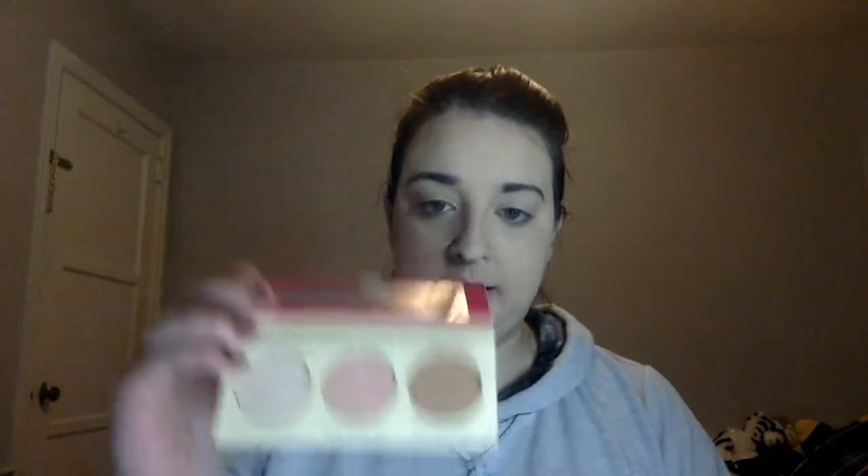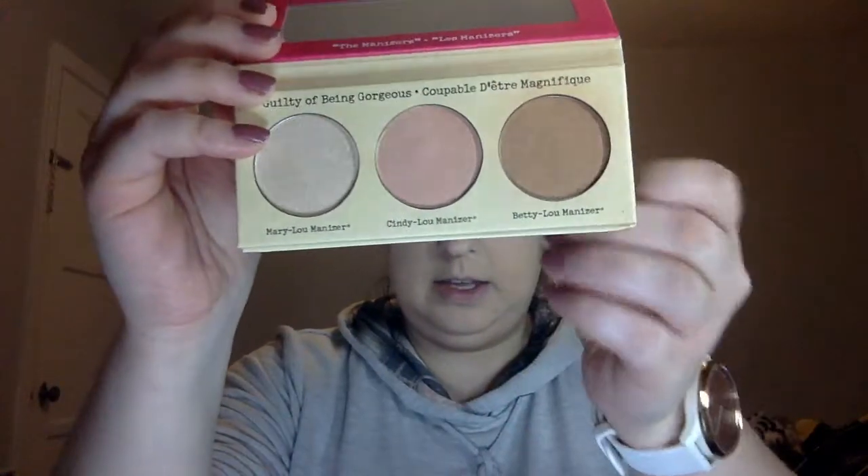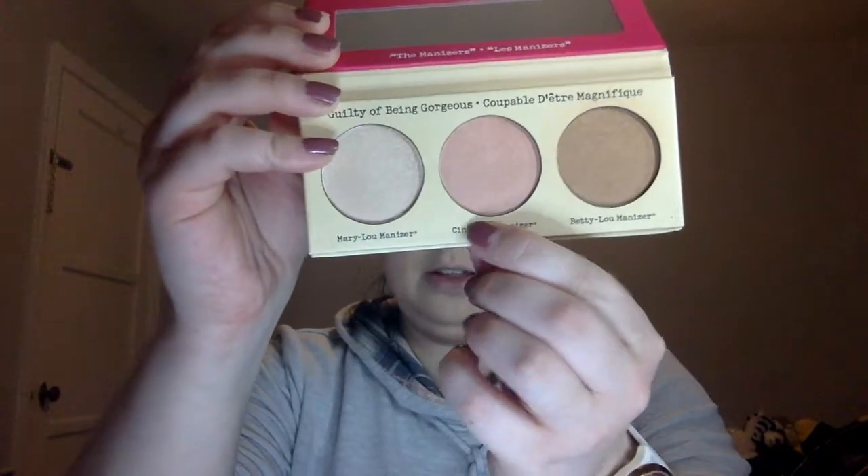New product time — this is by the Balm Cosmetics, it's the Manizer Sisters. It comes with a bronzer, a blush, and a highlight. They all have cute names: the Betty Lou Manizer, the Cindy Lou Manizer, and the Mary Lou Manizer. I've used the Mary Lou Manizer before — I got a sample in an Ipsy bag and it was so good, such a great highlight. Here, I'll swatch it for you — look at all that pigment! It's a very natural sort of highlight, very subtle, very light but super bright.